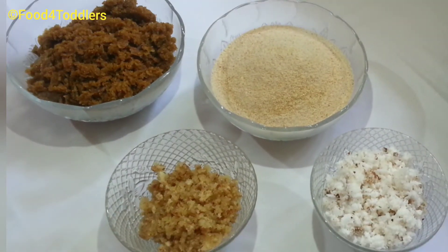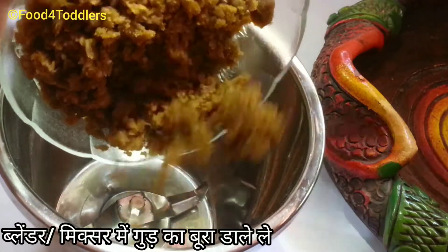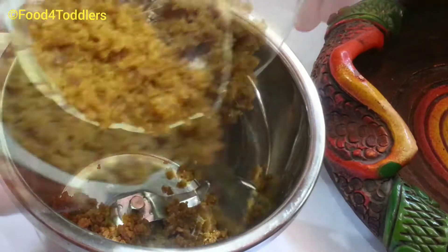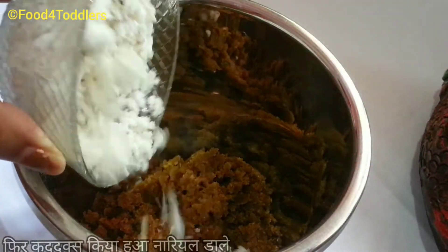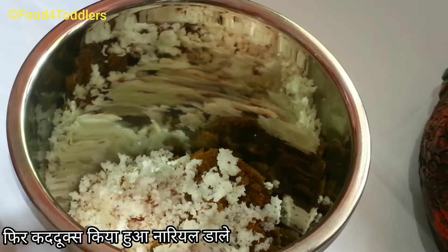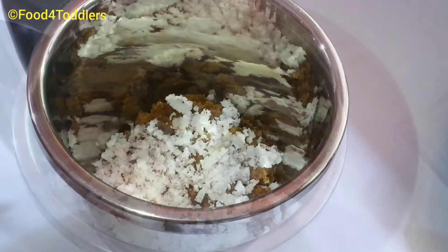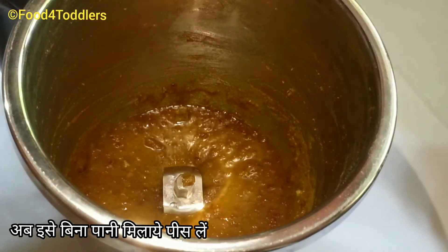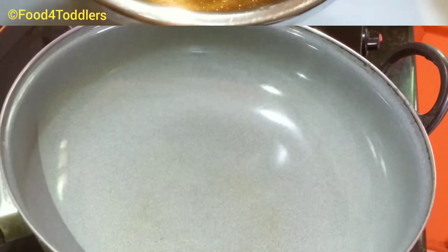Let's start by blending the jaggery. Put the jaggery into the blender along with the freshly grated coconut. We've transferred both ingredients to the blender — now just give it a blend. No need to add any extra water while blending. Once done, keep it aside and heat a pan.